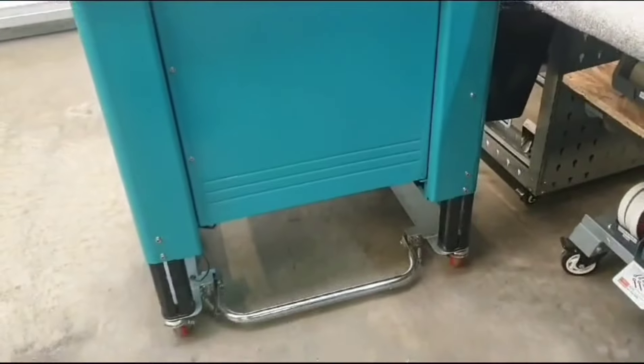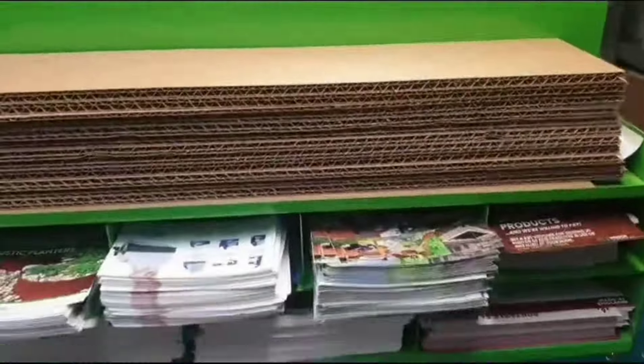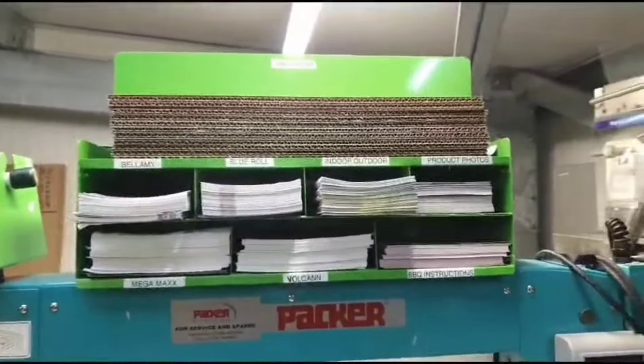I raised my strap-in machine a couple of weeks ago — it's three inches off the floor, but now I can't see inside the leaflet compartments because the lights are low. So I've printed labels to stop the struggle and confusion.